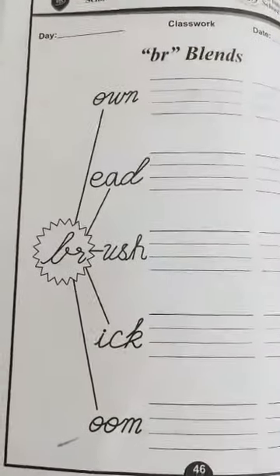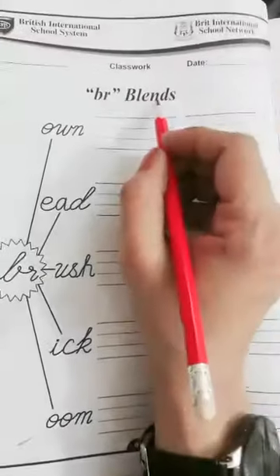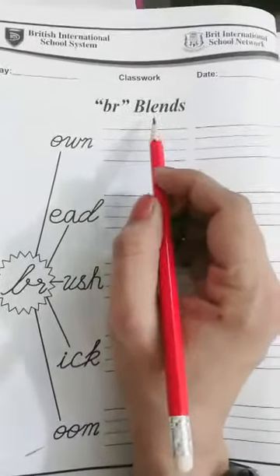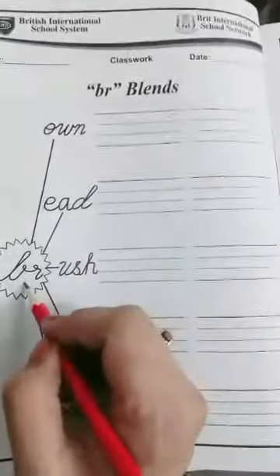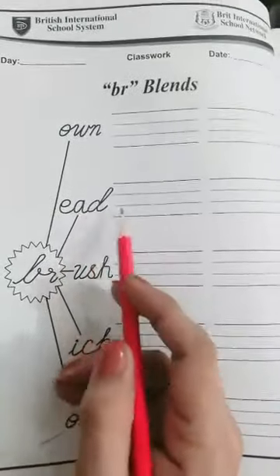Good morning class. Prep tool students, open page number 46 — BR blends. If we put B and R together, we make a sound: 'br.' We make the sound 'br.' Br on brown, br on brown, br at bread.